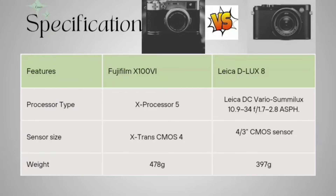Now coming to the sensor size. The Fujifilm has an X-Trans CMOS sensor and the Leica D-LUX 8 has a 4/3 inches CMOS sensor. In terms of weight, it is 478 grams for the Fujifilm and 397 grams for the Leica D-LUX 8.